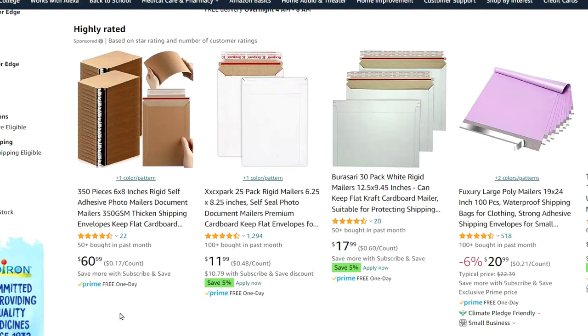Also, pay attention to the price per envelope to make sure you're getting the best deal. Typically you're going to get a better deal per envelope if you buy in bulk. These ones right here are only 17 cents, but you have to buy 350 at once for $60. These ones over here are only $12, but you're paying almost triple per envelope and you only get 25. If you're just starting out selling car decals, I would probably go with the smaller pack, and then if sales pick up and your business ends up doing great, then spring for buying bulk.